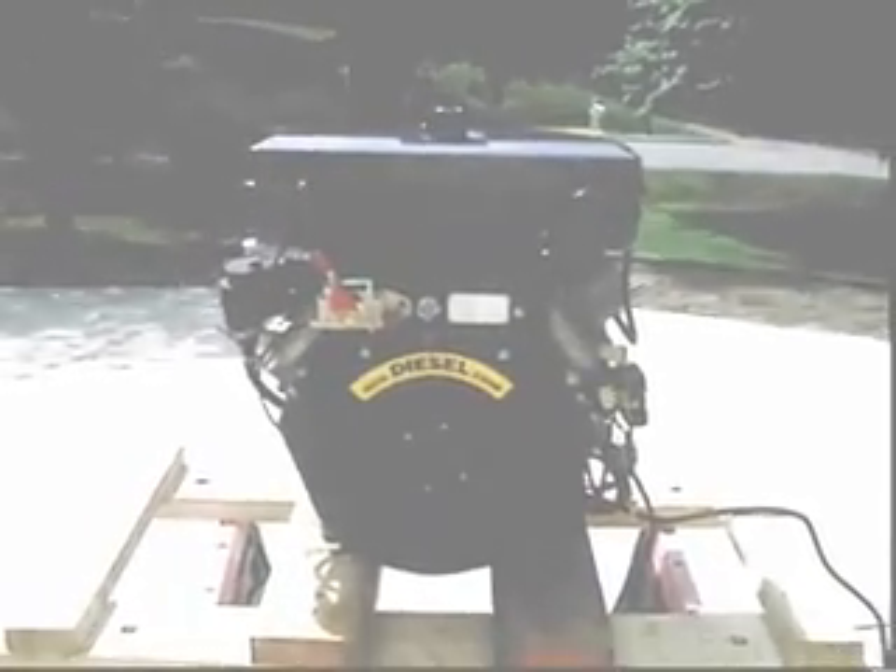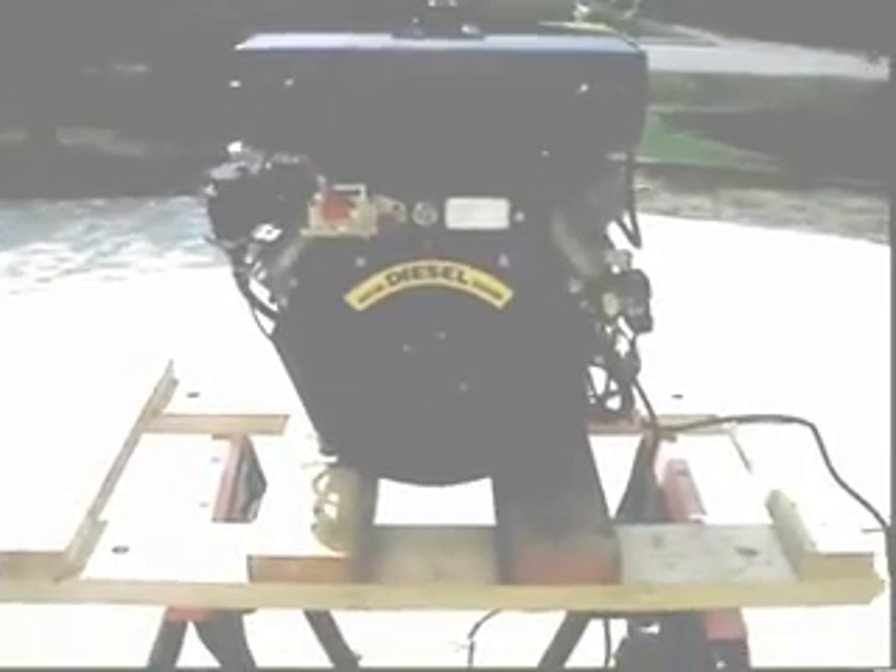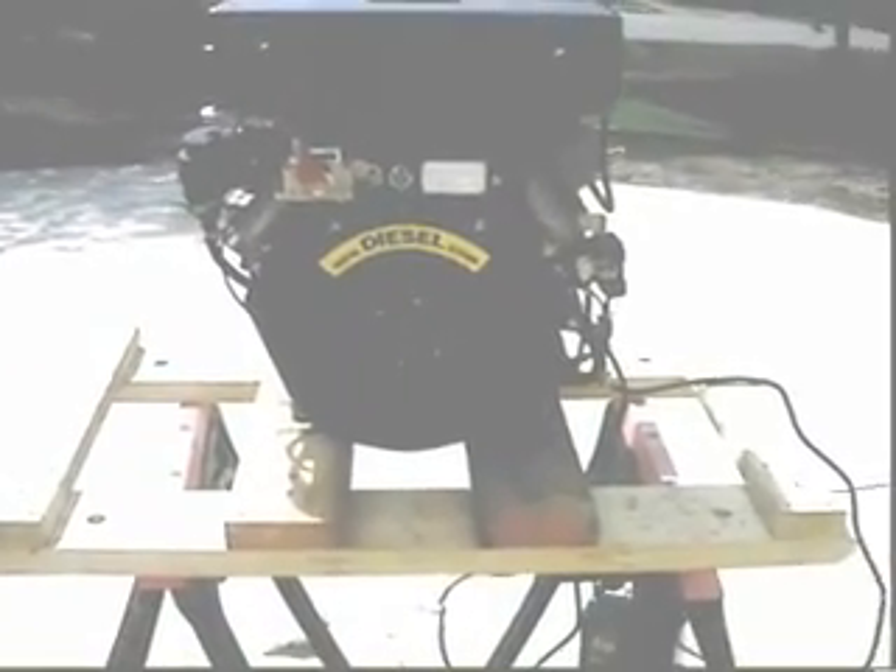This is a video of a Winson 25 horsepower 870cc diesel engine, brand new from China. We lost the screws that held on the air cover, so you're going to have to look at the flywheel as it goes around. There are metric screws — they're in the dirt somewhere, we'll find them. Anyway, this is what the engine looks like.